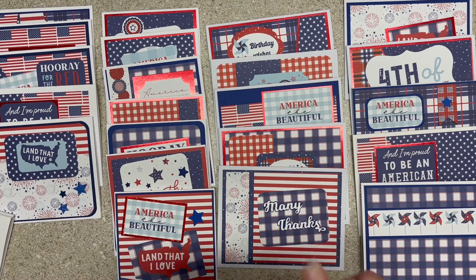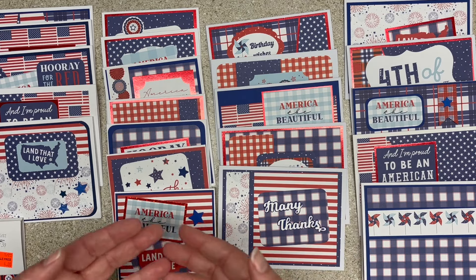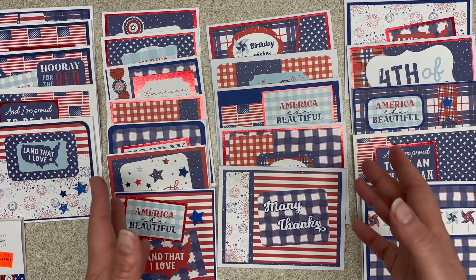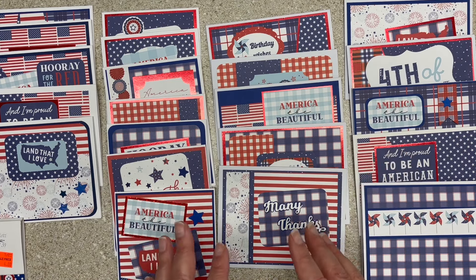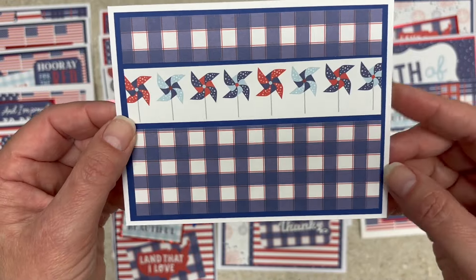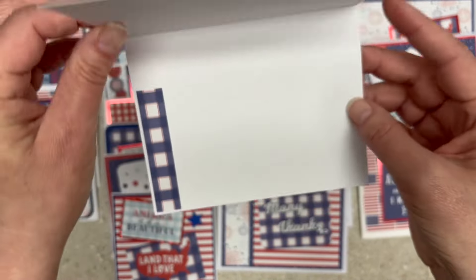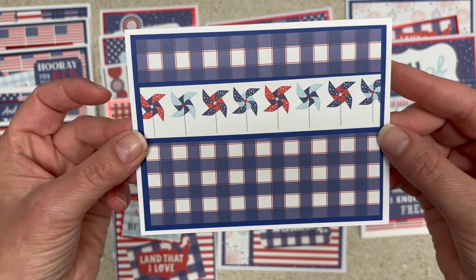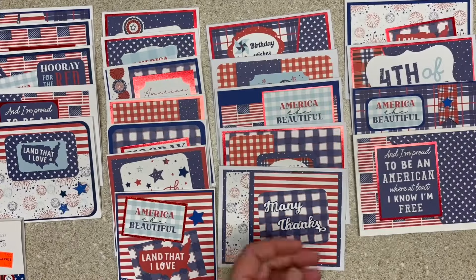I have 22 cards plus a bonus item to show you at the end. Some of them are birthday cards. I have family with lots of July birthdays, even on the 4th. I don't have any problem using red, white, and blue for all sorts of different things. This card right here, I used the pinwheels from the ephemera pack and left it blank. I was going to make it a birthday card, but I know my mom's always looking for blanks, so I might just leave it that way.